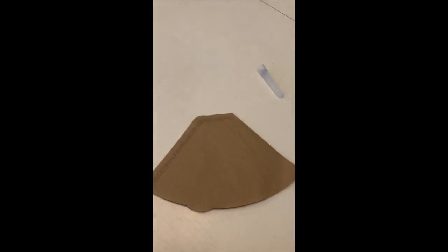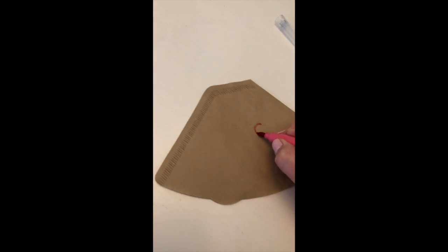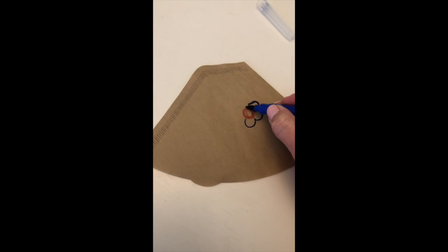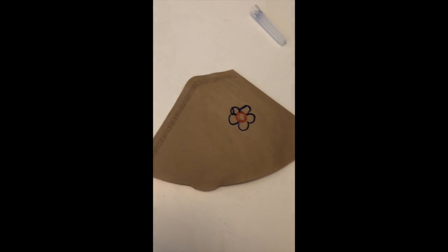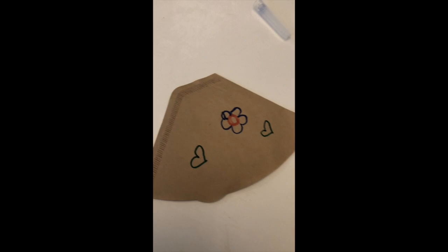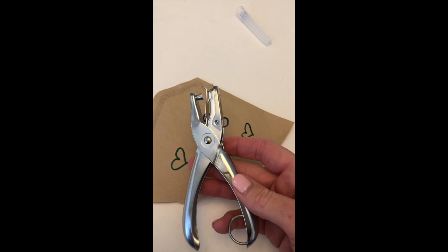Some of them are very thin and you'll want to use crayons and be careful not to rip it. I'm going to decorate mine and make maybe a flower. We'll do some hearts on mine, and then I'm going to use my paper hole puncher to punch a hole in here.